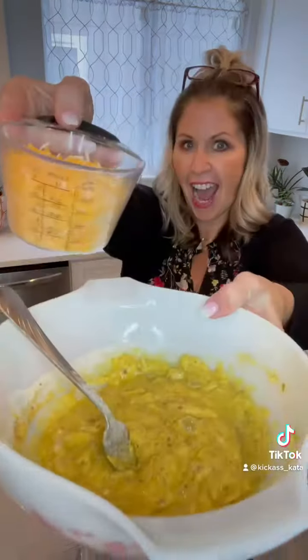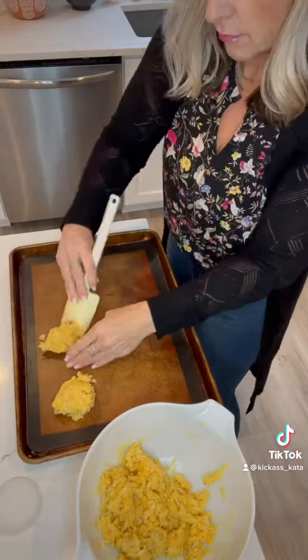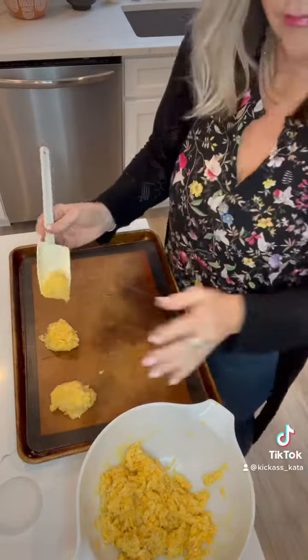Mix that all together and now comes your cheese. I added three quarters cup of shredded cheese — a sharp or medium cheese is fine, whatever. And then a quarter cup of parmesan gives it that extra tang. Mix that all up, just add a pinch of salt. This mixture is going to be a little bit wet.